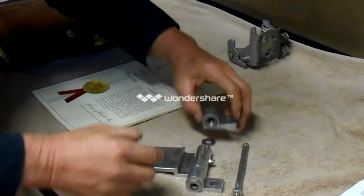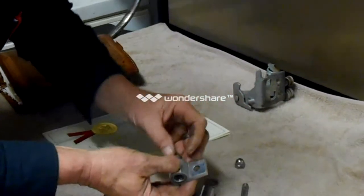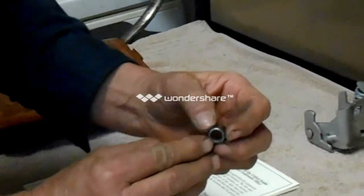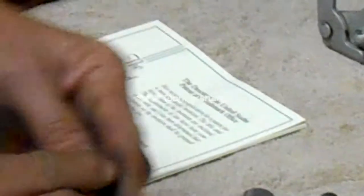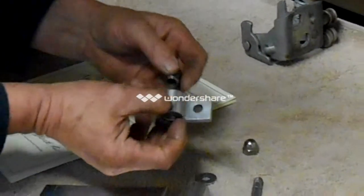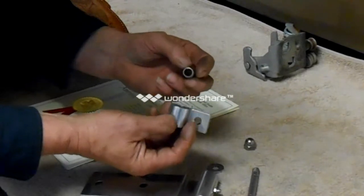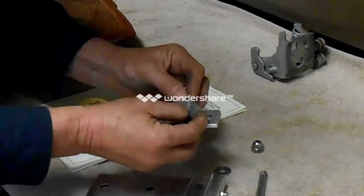We have a needle-bearing hinge here that has needle bearings in it, and this needle bearing has seals on both sides — this side and that side — because it is part of the application that has to have grease in it, because we don't want any metal to metal contact at all.